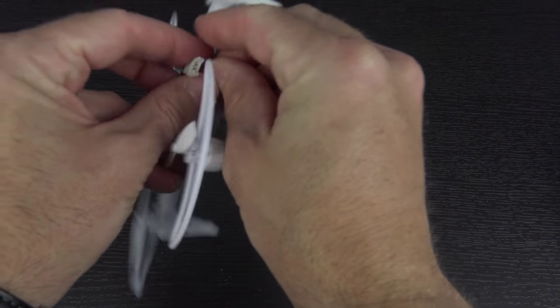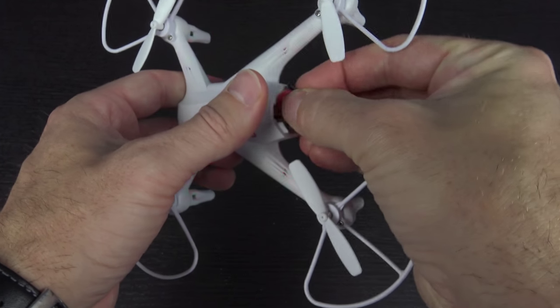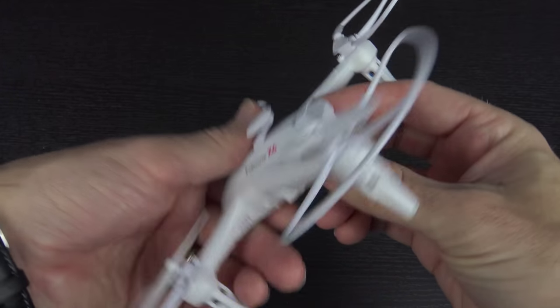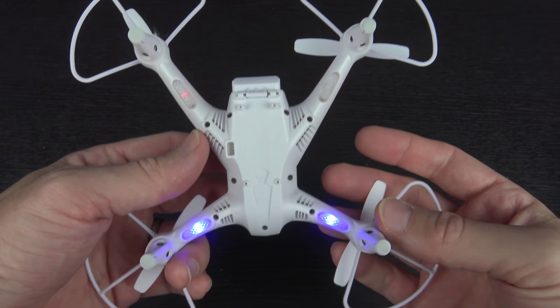It looks like we've got four LEDs in the arms, not a whole lot on top. Let's plug it up and see what it looks like. I got it plugged in — let me try to cram everything inside and get it closed up. That wasn't too bad at all. On the underside...